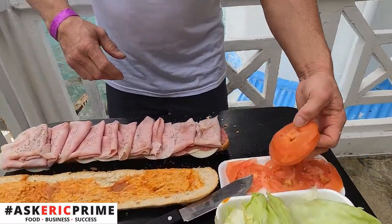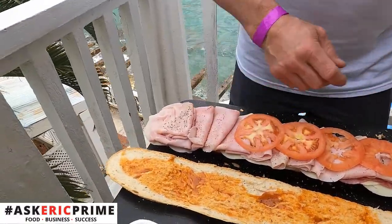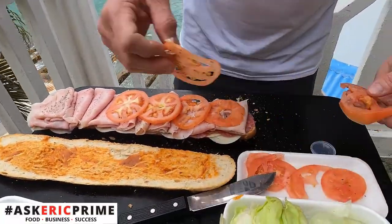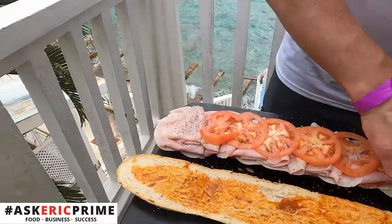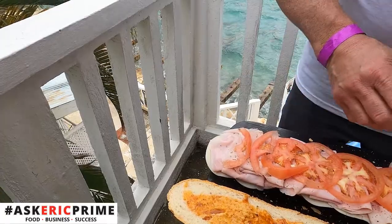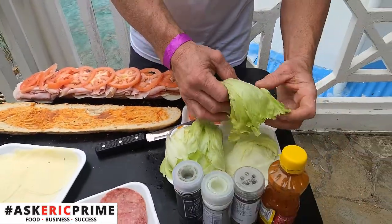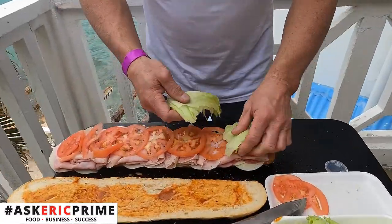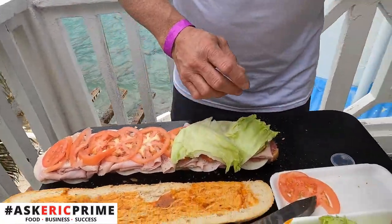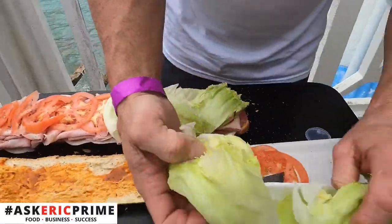I always like to put the tomato on top of the meat — keep the bread a little dry. Now here we go, some nice local tomatoes down in the islands. I'm going to come back with our leaf lettuce, gives it that nice little crunch, and just finish this up.